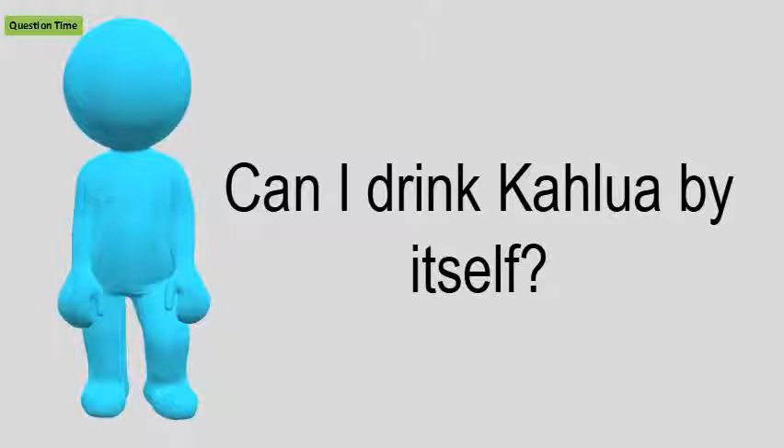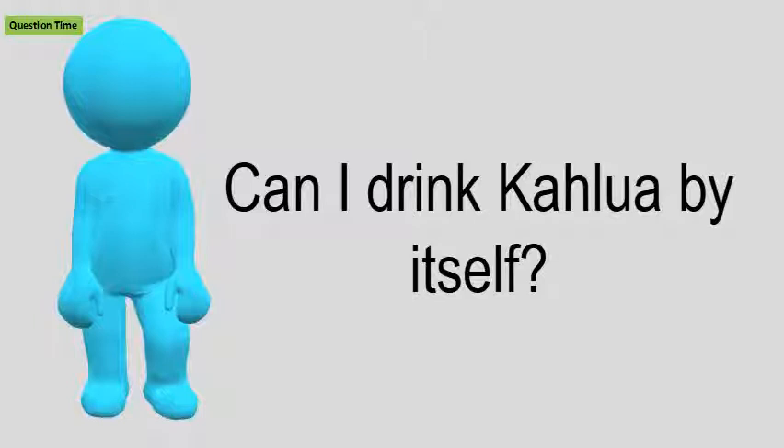Can I drink Kahlua by itself? Put one part Kahlua in a blender. If you want it stronger, add a little milk or cream, then add two to three scoops of your favorite ice cream, blend, and drink.